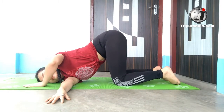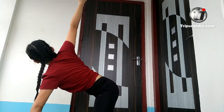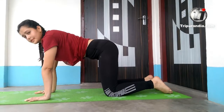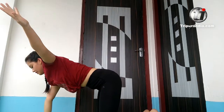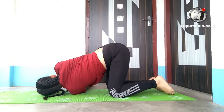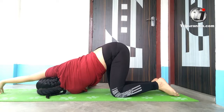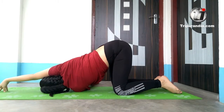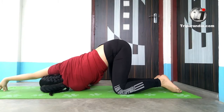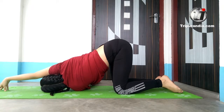Inhale — left hand comes back and right hand lifts off. Inhale, exhale, put it down, come back to tabletop. Opposite side — inhale, put it down, left hand goes up. Exhale — left hand threads through the right-hand side of the body, reach it out as far as possible, left ear on the mat and right hand reaches out in front. Inhale and exhale — last time, inhale and exhale.